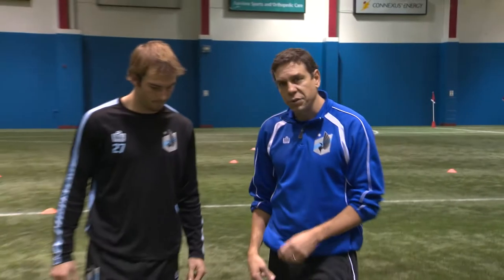Dribbling a soccer ball takes a lot of practice, a lot of skill, a lot of technique. There's a lot of different ways to do it, there's a lot of different moves to learn. Today, let's just focus on a few of the simple techniques to start getting used to touching the ball. I have Brent here today and we're going to focus on a couple things.